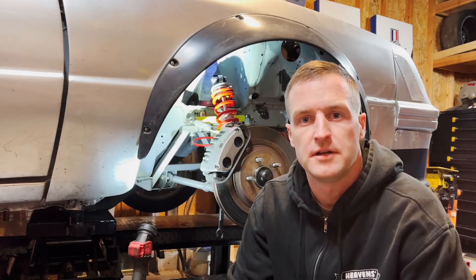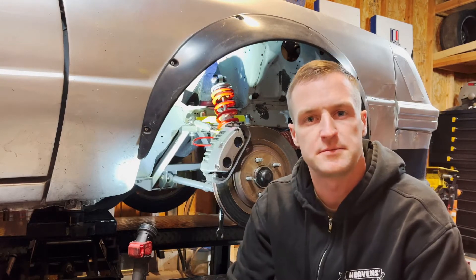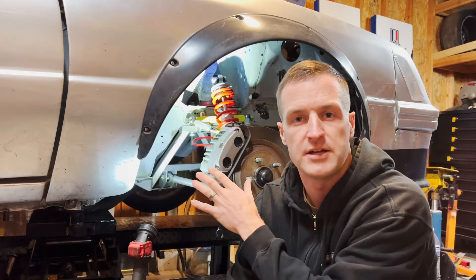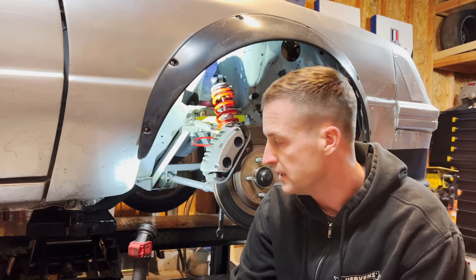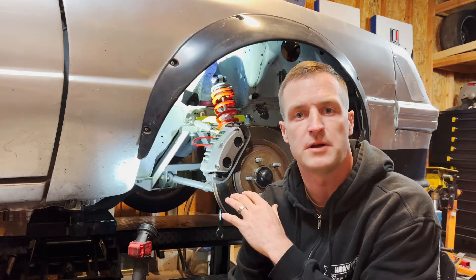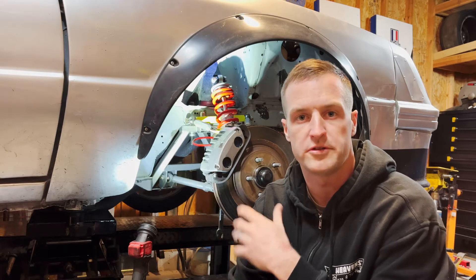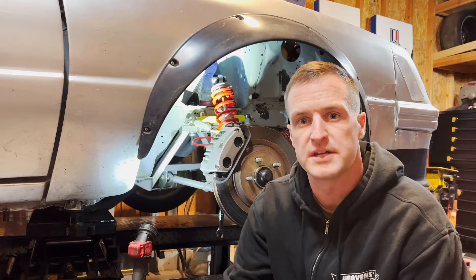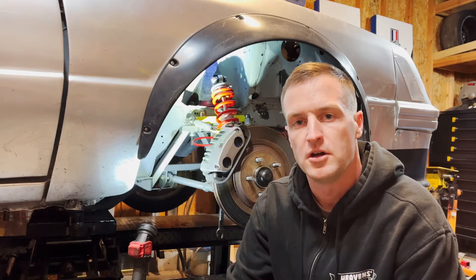Hey everyone, welcome back to my channel. If you like what you're seeing, please feel free to like and subscribe — it would mean a lot to me. Right now I have my '79 track car up on the lift, where it spends most of its life. I've got it up on the bridge jack and I'm going through the front suspension, which I thought would be a great opportunity to walk you through the SLA, or double wishbone, style front suspension that my buddies and I designed for this car a while ago.